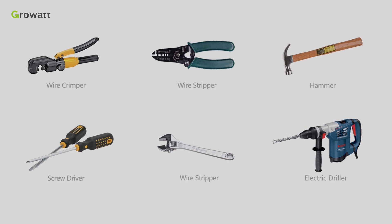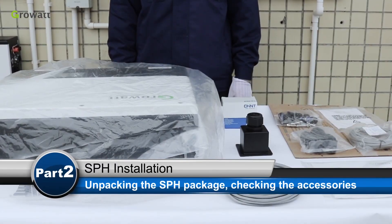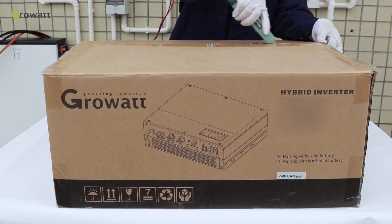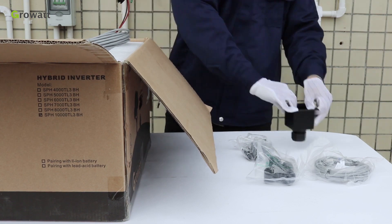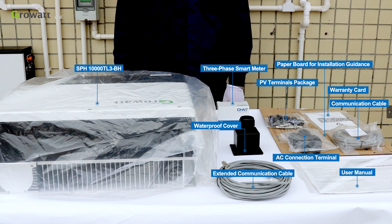Before installation, we need to prepare the tools. First of all, unpack the SPH package and check whether the unit has any damaged or missing parts. If this happens, please contact the supplier. Here are the parts inside the SPH package.